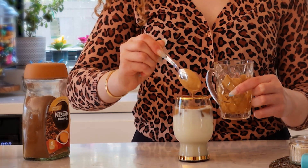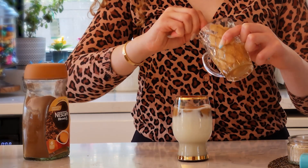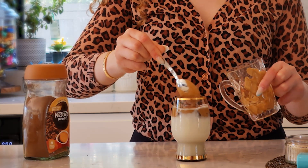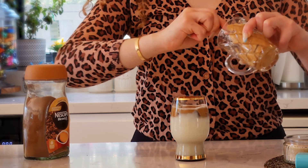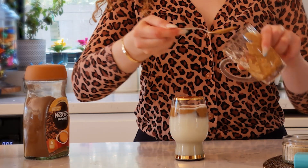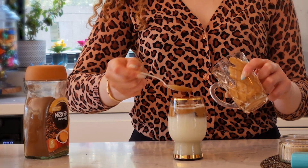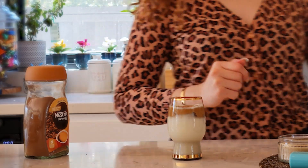So you'll definitely see some layers going on. This coffee was really famous during the COVID-19 lockdowns, and it was so good to make it again.